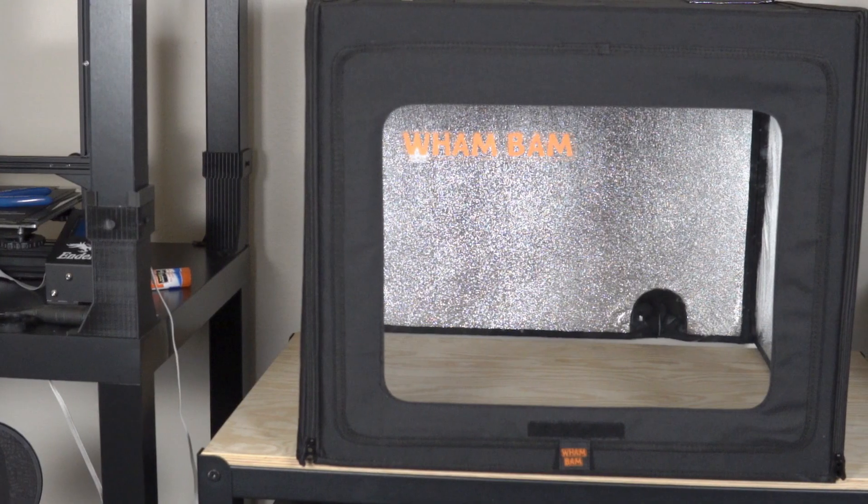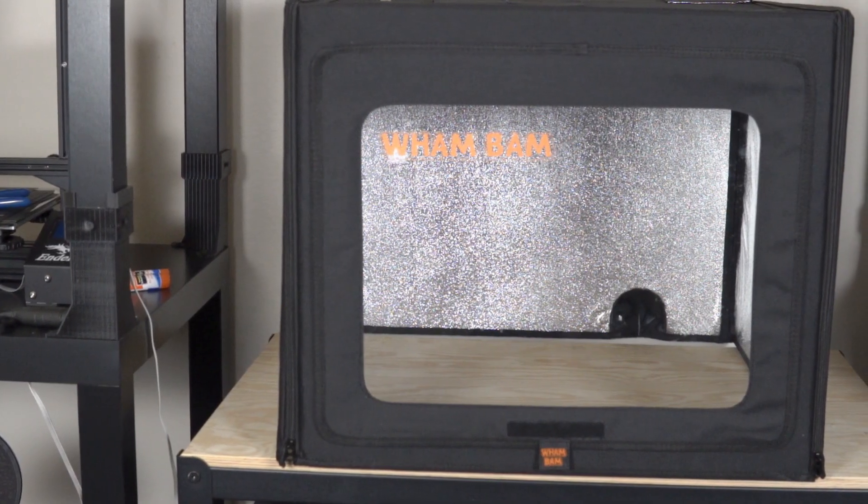Hey, what's going on guys? Daniel from ModBot here and today we are going to be talking about 3D printer enclosures. We are going to take a look at the Wham Bam Hotbox as well.